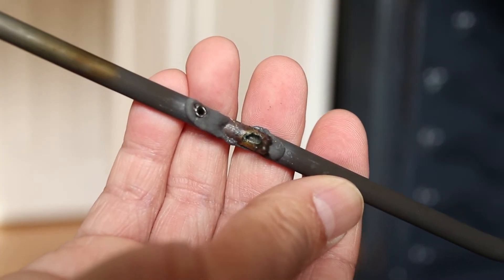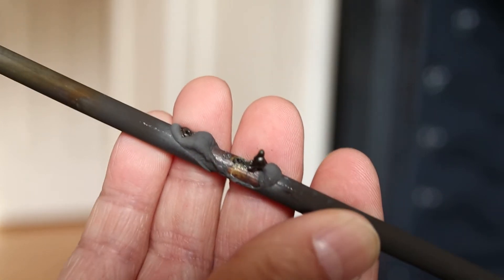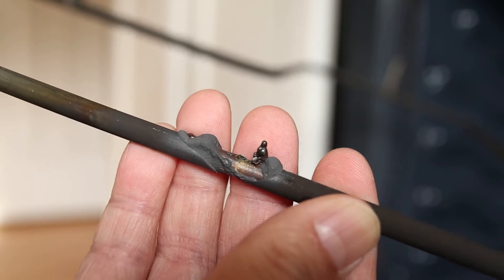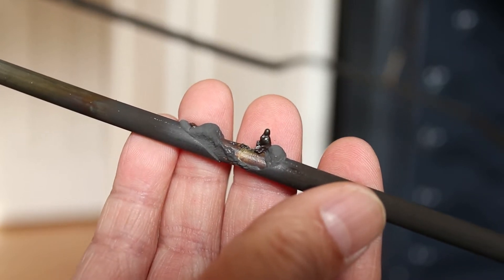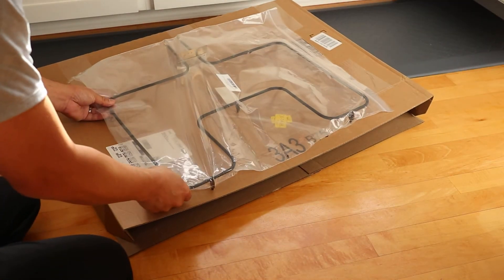And here I can see the problem — this part of the bake element is burned out. I noticed the spot was glowing hotter than the rest just a couple of days earlier, then it sparked and sizzled and that's when it stopped working.